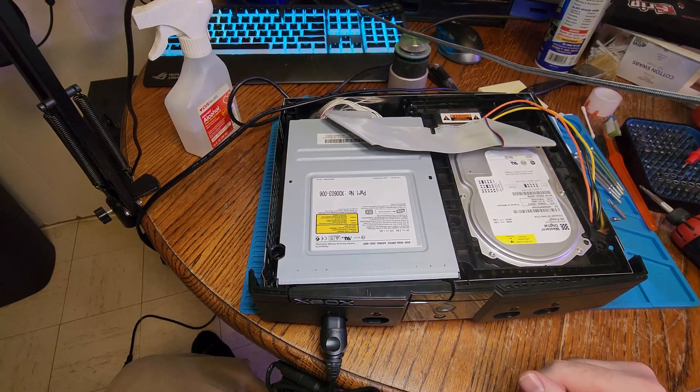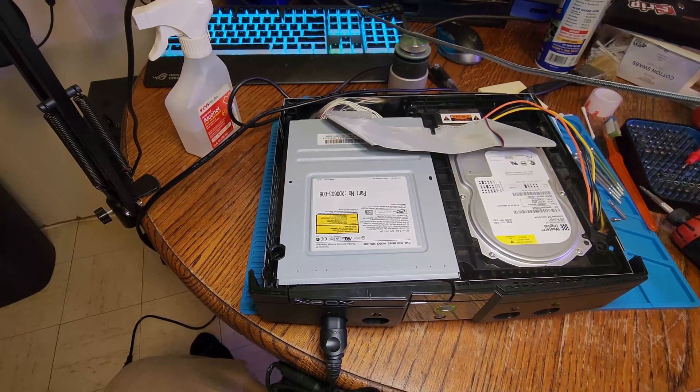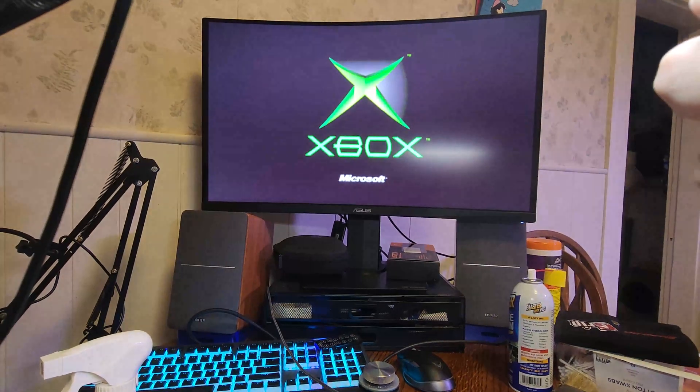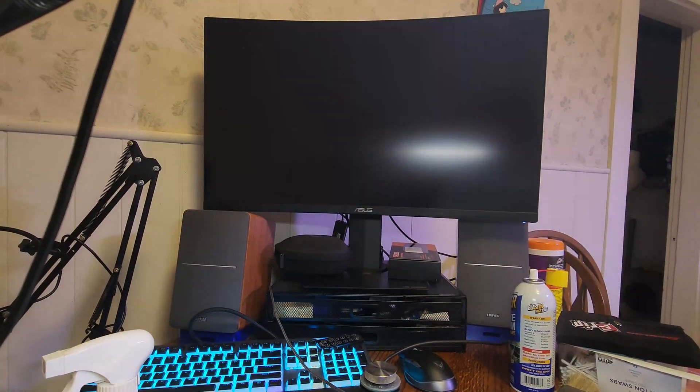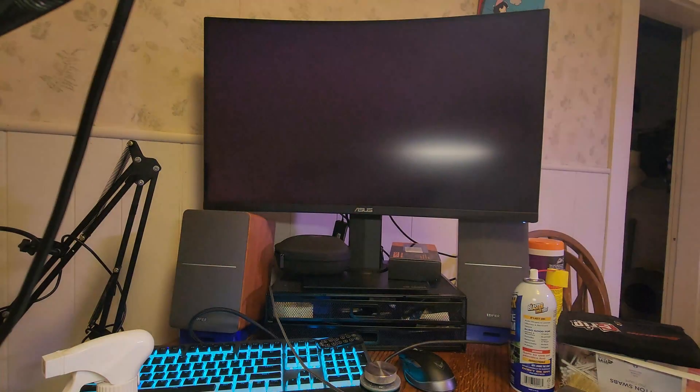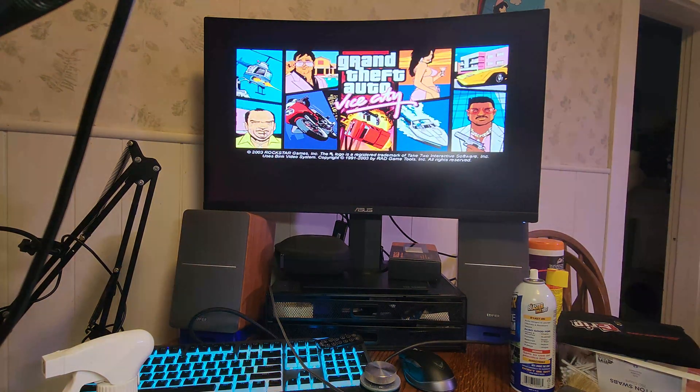You can see now the tray closes itself. Now that we have the new DVD drive belt in, it does open and close properly as it should — no alignment needed or anything. With a little bit of tweaking, we are back to playing the classics. Let's load up some GTA Vice City, give it a quick test, and then I'm just going to go ahead and perform the normal maintenance that I do on these Xboxes.